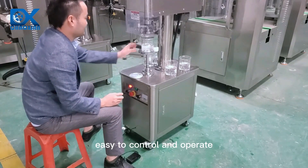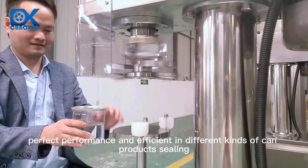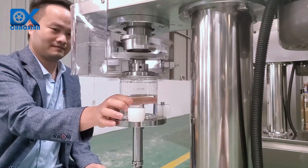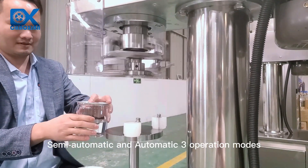Easy to control and operate. Perfect performance and efficient in different kinds of can product sealing. Inching control, semi-automatic and automatic three operation modes.